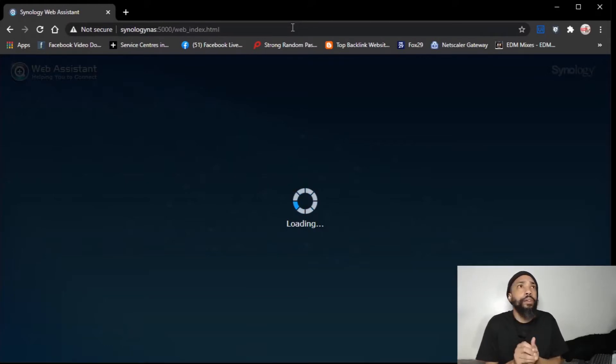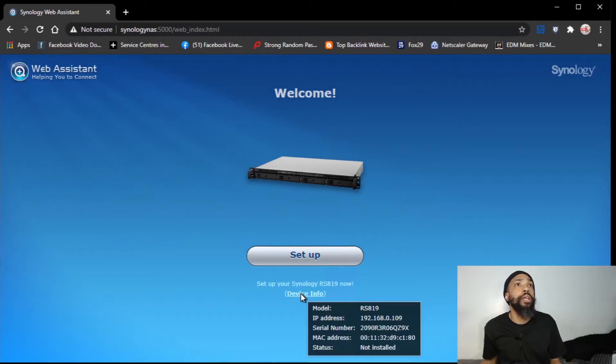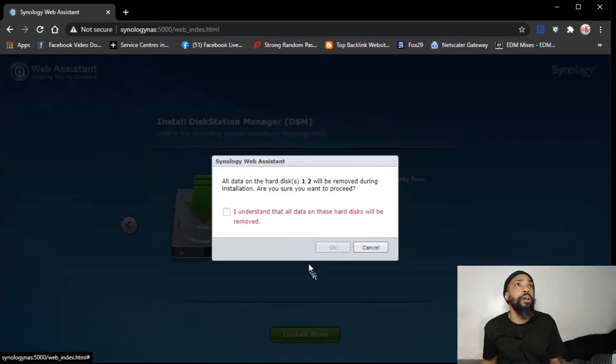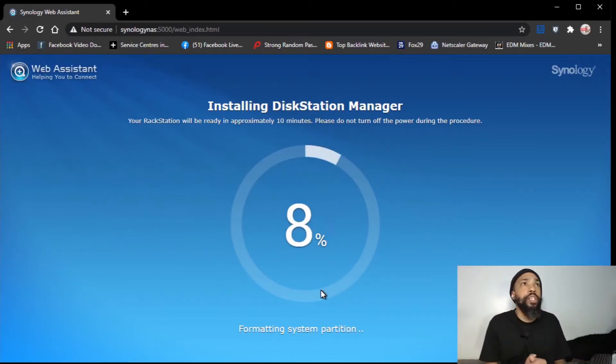All right, so this is the first time I'm loading it — we're doing the device setup. We're going to install the disk manager. I'm kind of winging it as I go, but it should be pretty simple to set up.